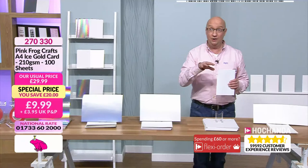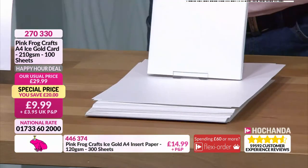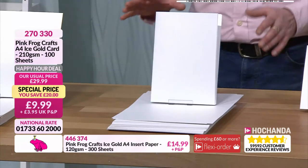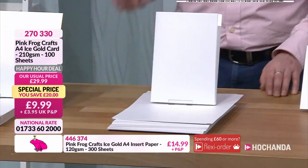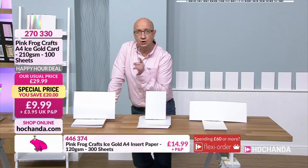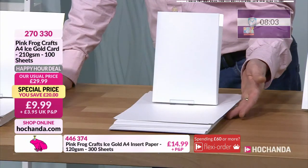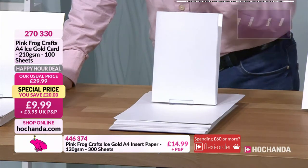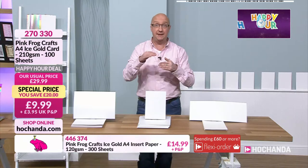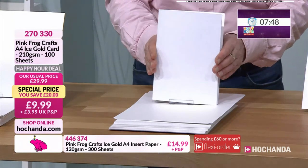The card stock is a higher GSM at 210, normally 29.99. That's a 20 pound saving, and collectively if you go for both that's a 44 pound saving. On their own, the card stock alone would be pretty much 30 pounds. Buying in bulk, buying in these happy hours can really make a difference and keep your projects on budget.